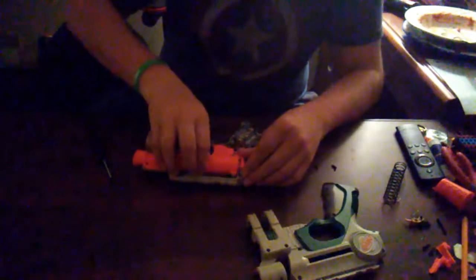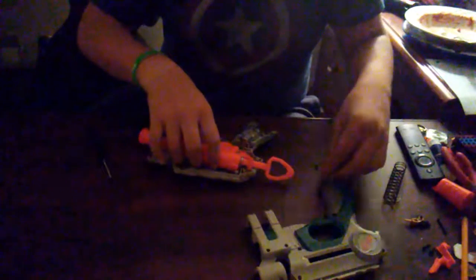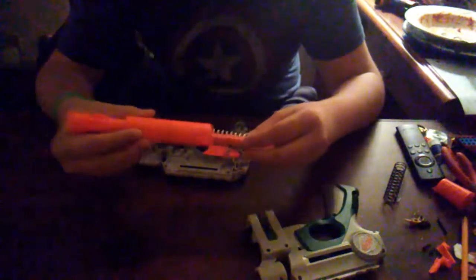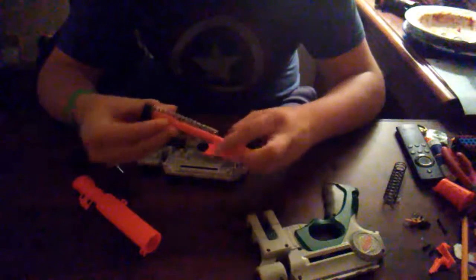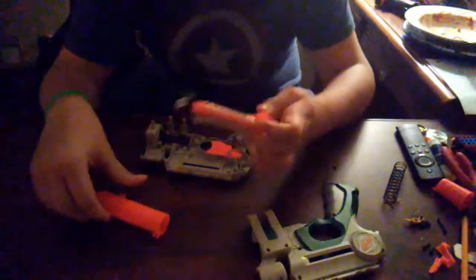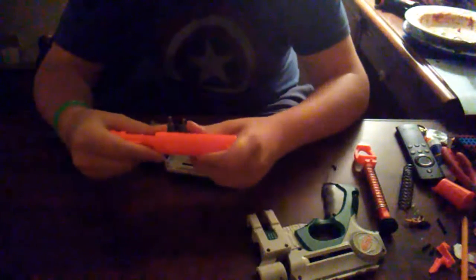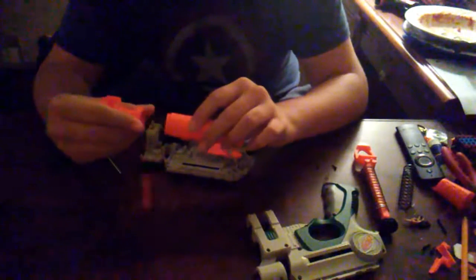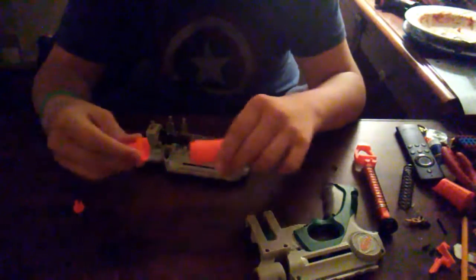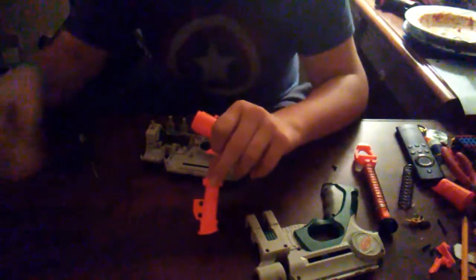Go ahead and try to keep a hold of your catch spring. This actually isn't the correct catch spring for this blaster because the one I had went flying. Just pull this whole assembly out. Here is the plunger, plunger head and spring, and then the catch is kind of attached to that.